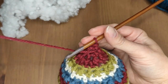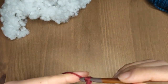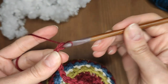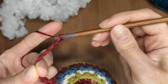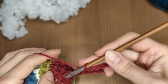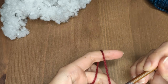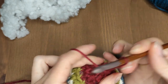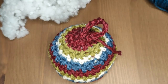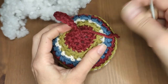Now let's make a chain on which the bobble will hang. Simply make a chain of however many stitches you want — mine is about 20 chain stitches long but it's all up to you. When you are ready, fold the chain in half and attach it with a slip stitch to the base. I used a tapestry needle to hide the remaining yarn ends, but you can use a crochet hook instead.